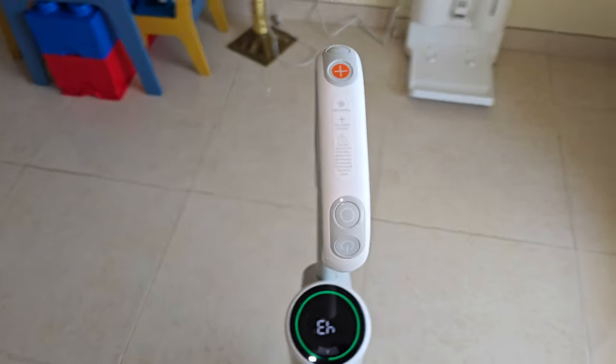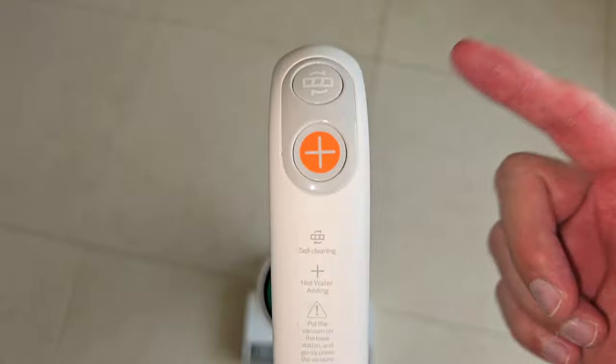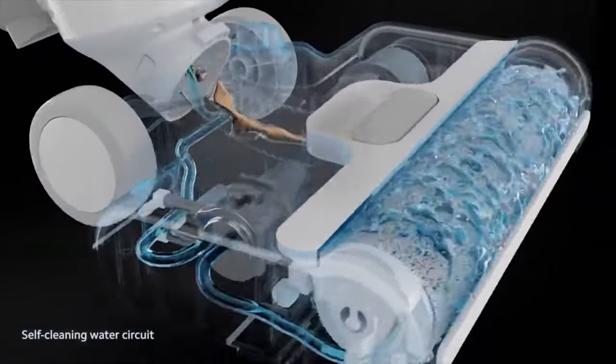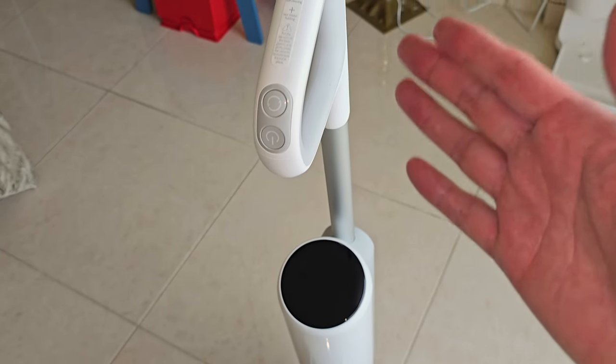The first thing you can see here is the hot water mode. It heats up the water up to 75 degrees Celsius, or even more if you use it again, and that makes stains go away much easier. So this thing does not need any kind of detergent — no detergent, no solution, just water. And that saves a lot of money.